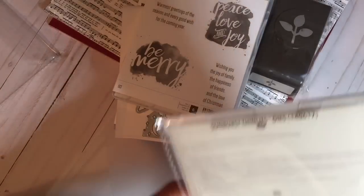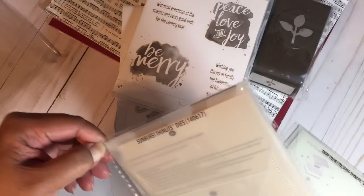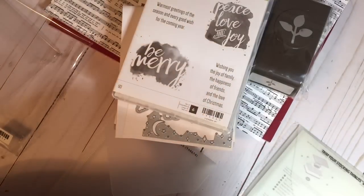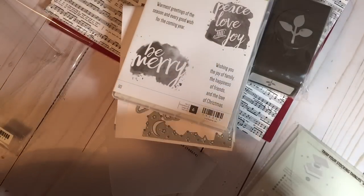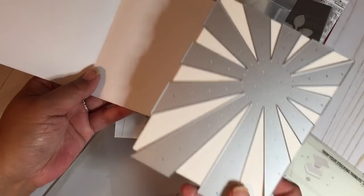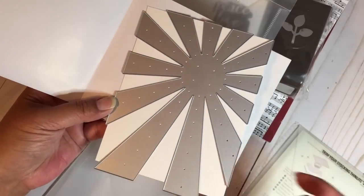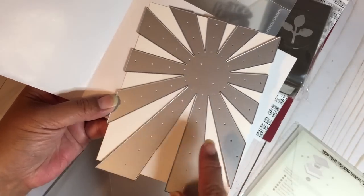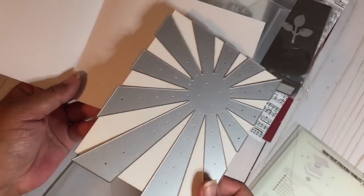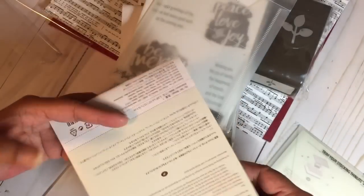Sunburst Thinlits Dies — this one was in the clearance section, so I picked it up because I didn't have a die like this yet. I have an embossing folder but not a die in this style. I think I even have a coordinating stamp, so that's a great find from the clearance rack.